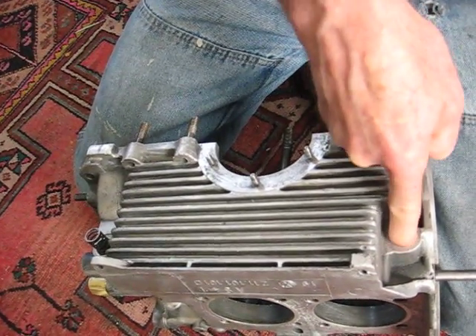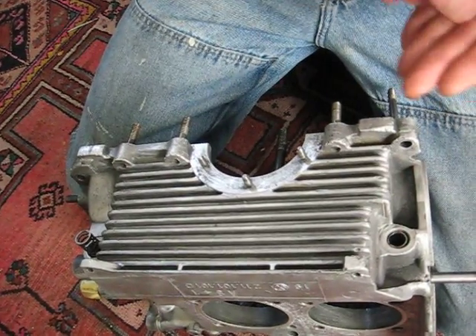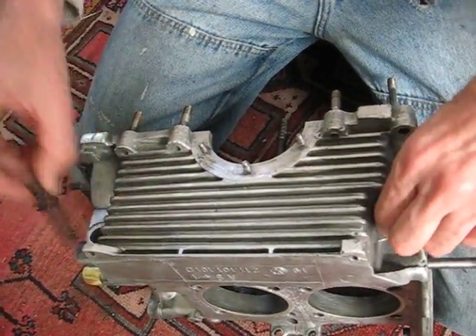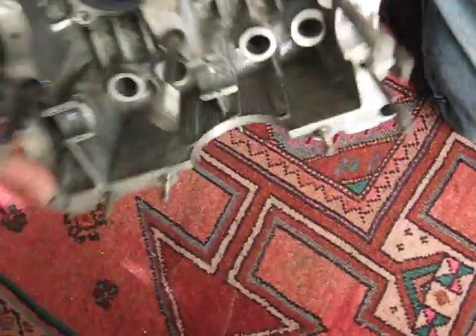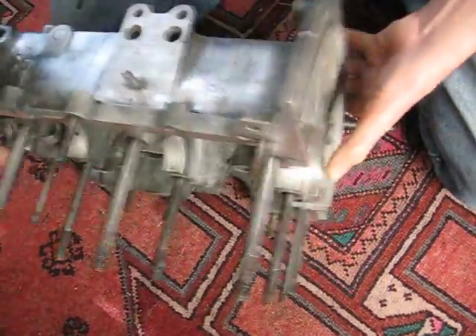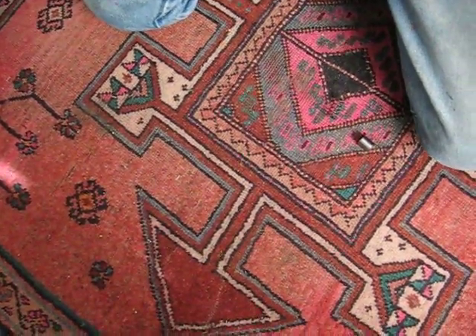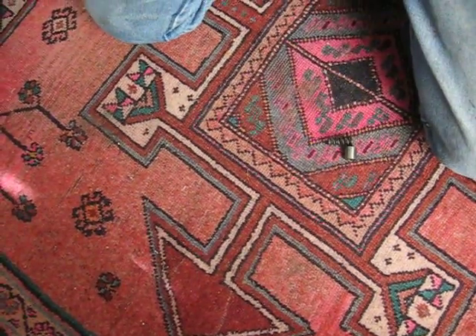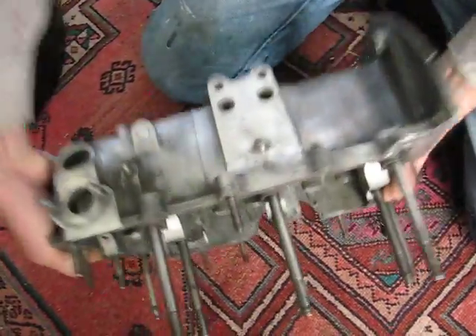I heard that seep on that end. Now the question is will these fall back out of there? There — the control valve fell out. But the relief valve is still... There it is, it came out.